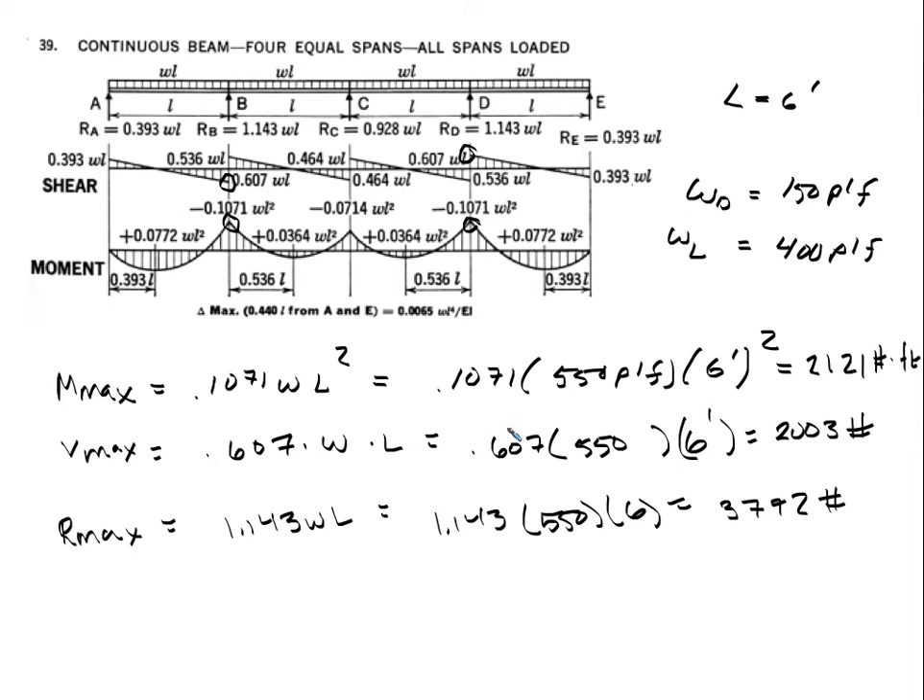So maximum shear is 0.607 × 550 × 6 = 2,003 pounds. For the maximum reaction — useful for designing the lally columns and footings — it's 1.143 × W × L = 3,792 pounds. If you know the length of the lally column and its capacity, you can pick one that can withstand this reaction.